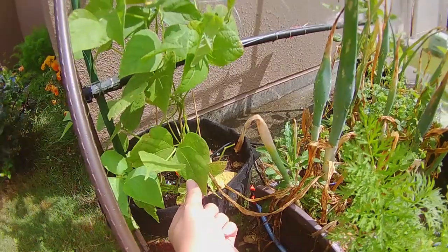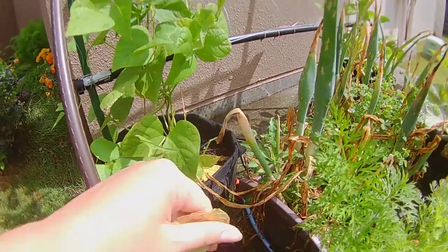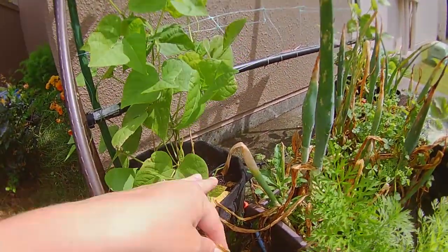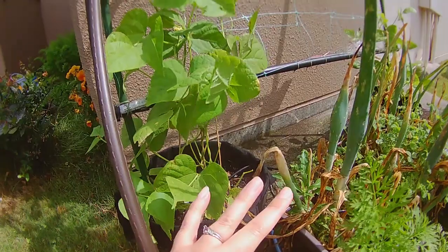These are my green beans and they have been affected here for a couple of weeks, but as time goes on I'm noticing more and more brown spots and yellowing going up the plant. Now I want to be able to stop this in its tracks so that I can have a good healthy plant.